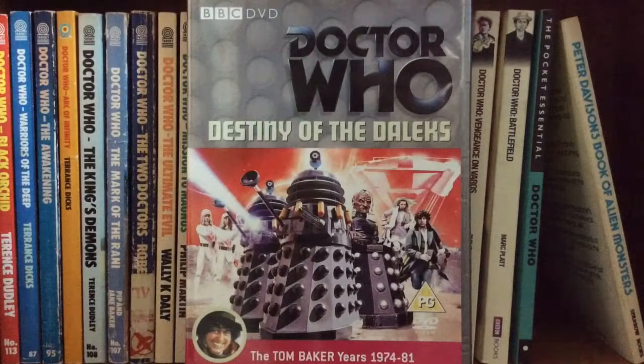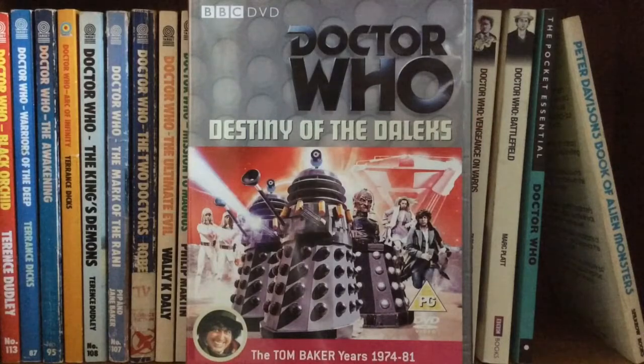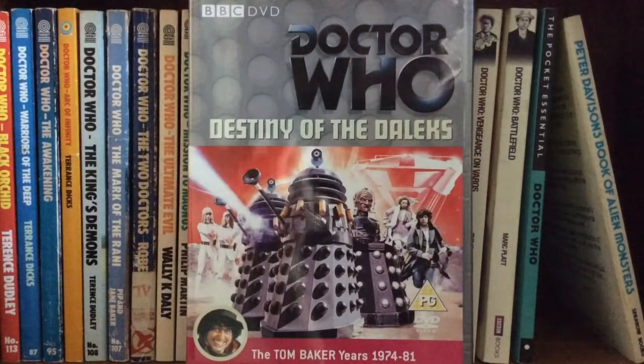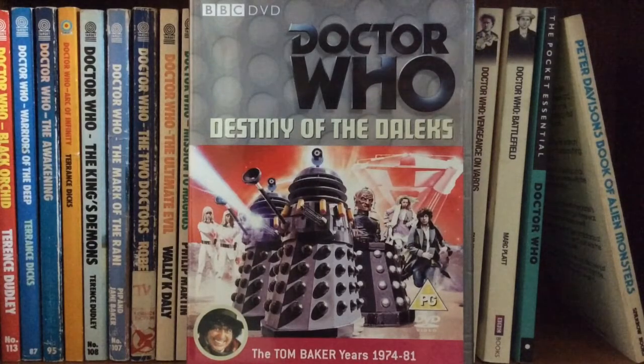Destiny of the Daleks — now this is the DVD release, and obviously I already have this with the Davros Collection, but since I'm such a completionist, I realised I need it as a single release just to put in between the stories that really matter. I'm keeping the Davros Collection as it's such a cool collected piece, but personally I love the artwork on this — it looks fantastic, the Daleks look really cool, and I really enjoy this story.